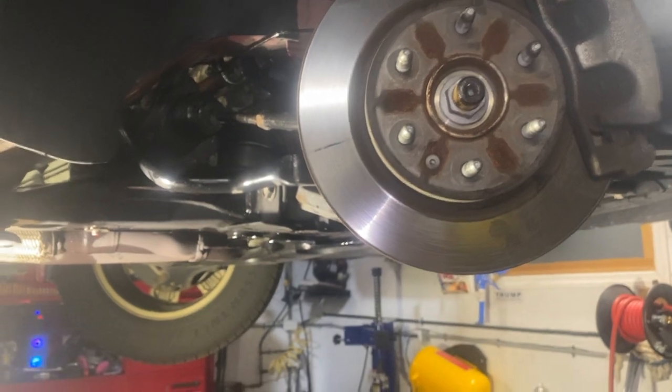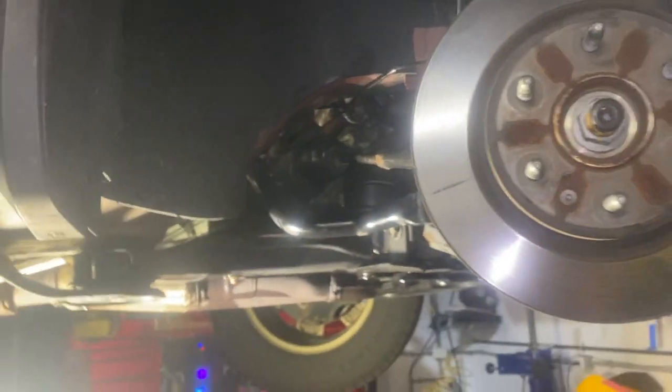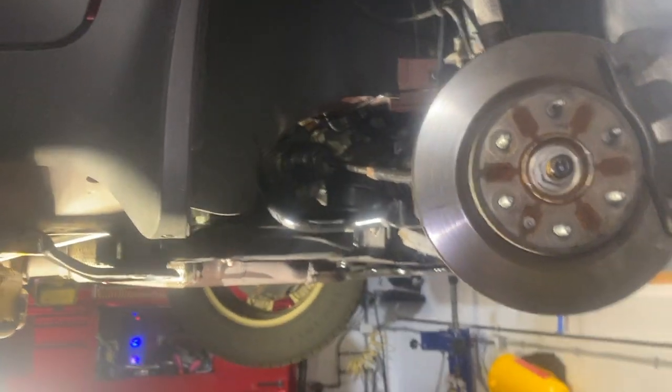This took me about an hour and a half. I'm going to go prime it and make sure there's no leaks. I'm sorry this was not an in-depth one — I really would have struggled with the camera work there.